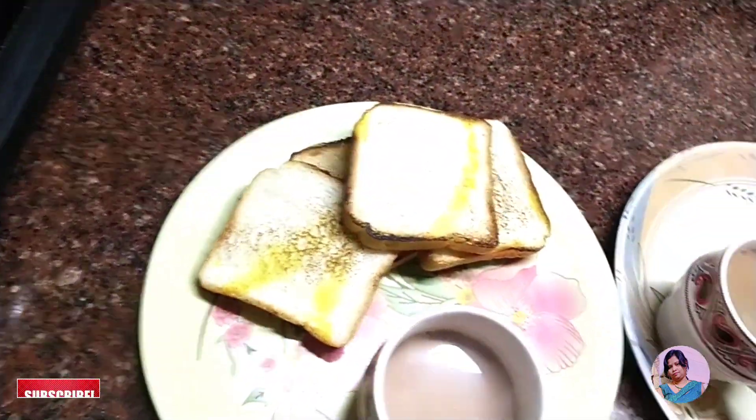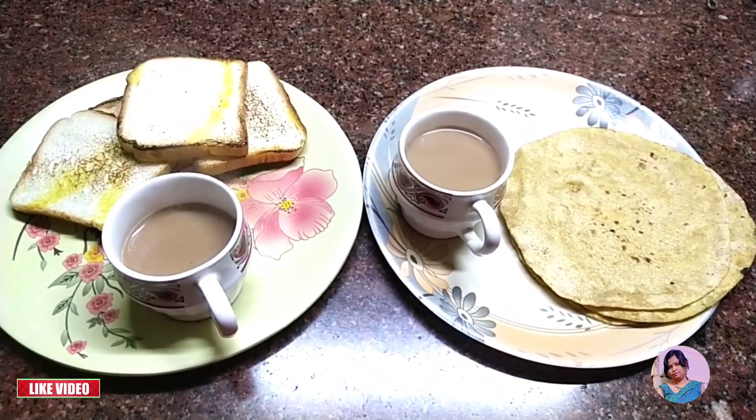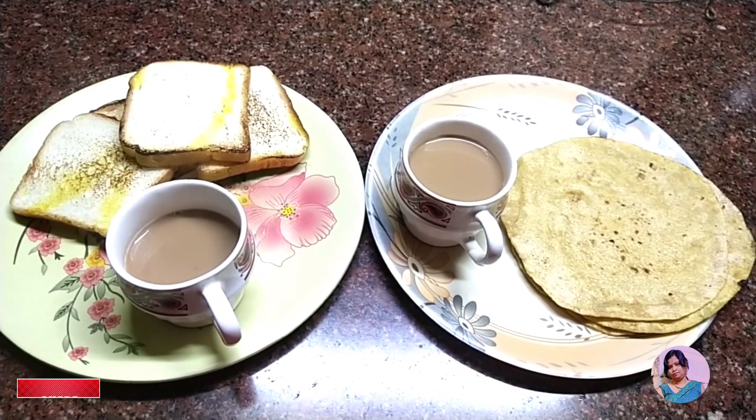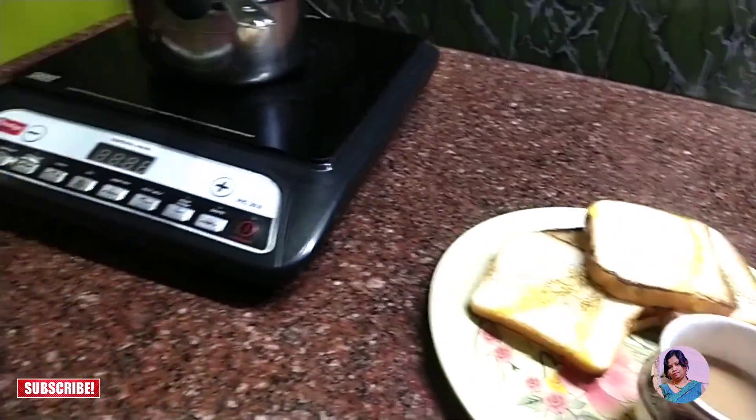Okay, I'm going to put the baby's a little bit. I'm going to put the baby in the baby's a little bit.